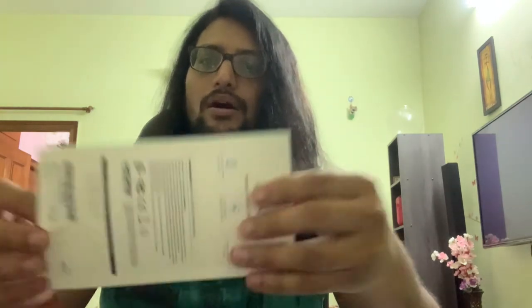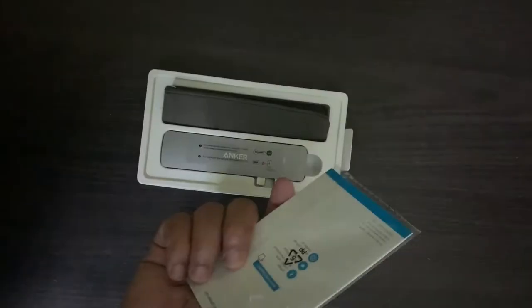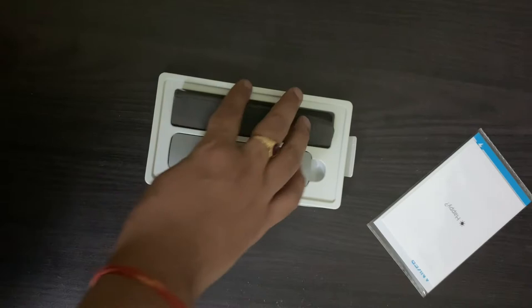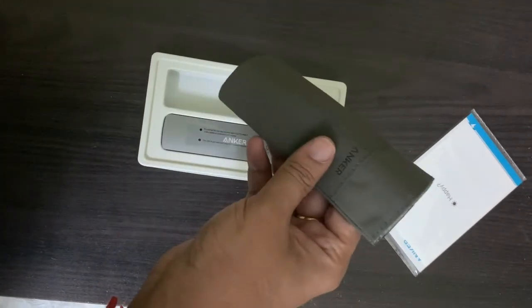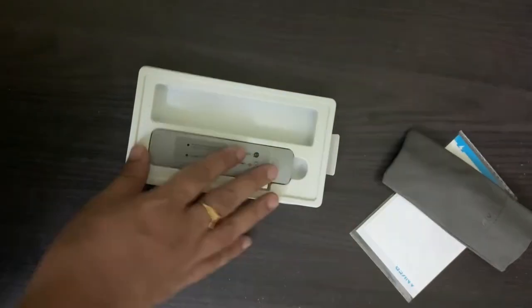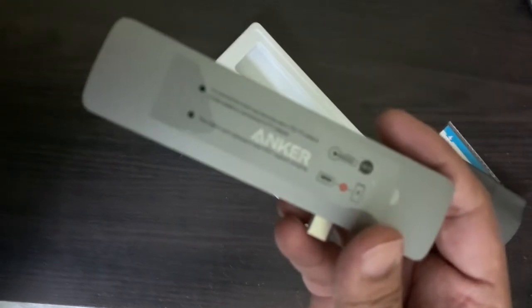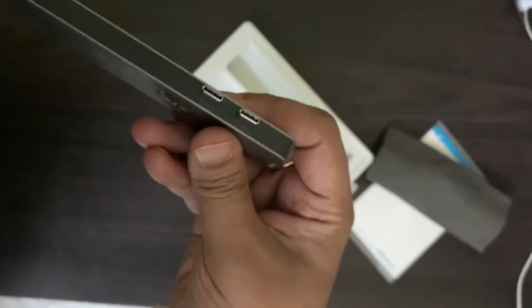Let's open this up. I can show you the box and the brand. Inside I have this. Looks like this is a warranty card and manual, and they have also given us a small pouch so that we could keep the hub inside when you are travelling. And this is the hub. It says Anker and these are the two connecting pins.